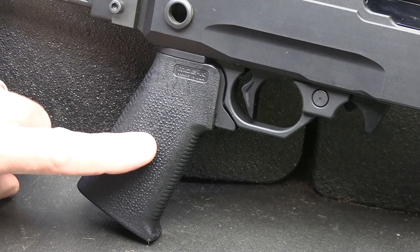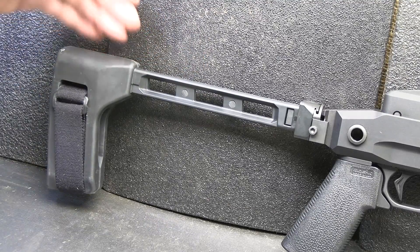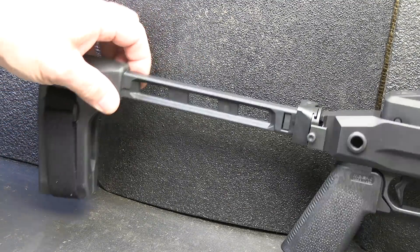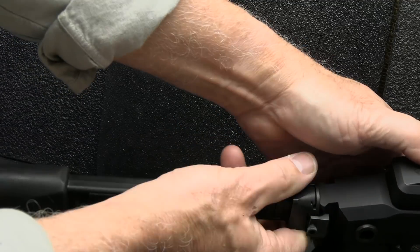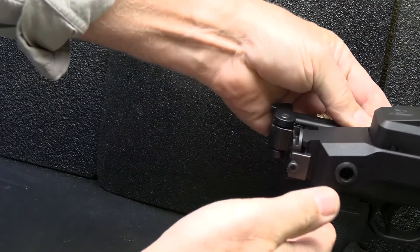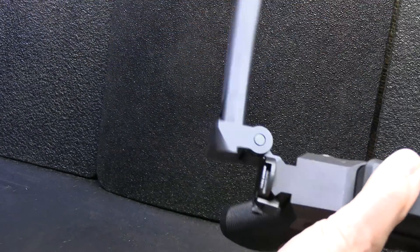We have the Magpul MOE K-Grip and the SB Tactical Pistol Brace — of course it has the Velcro strap and this is foldable. One thing you want to do is lift it up and bring it around. It really has a solid lockup, and to disengage, just open it.